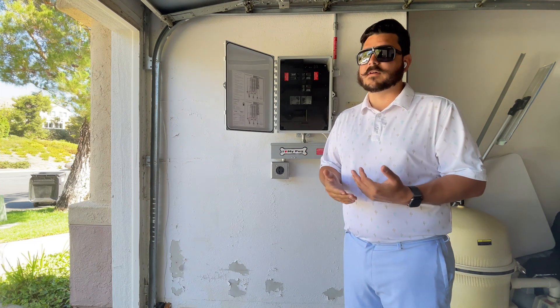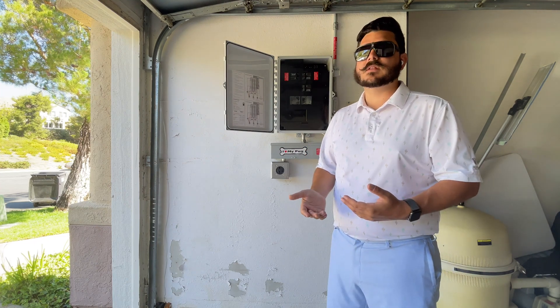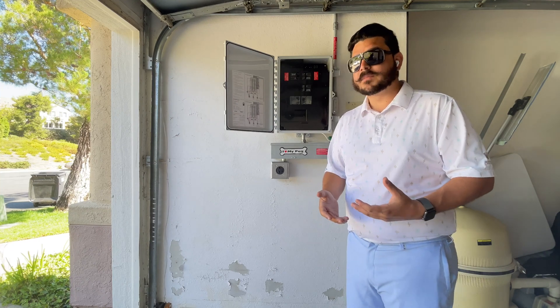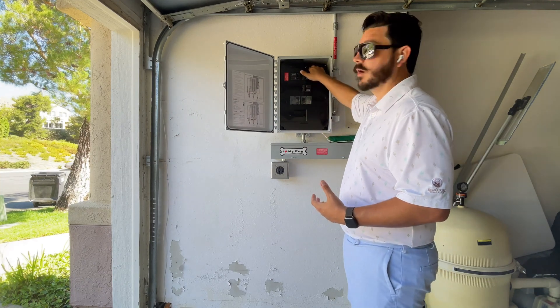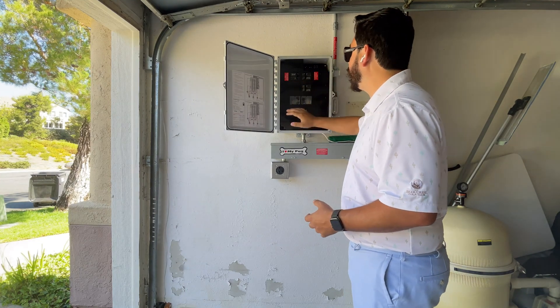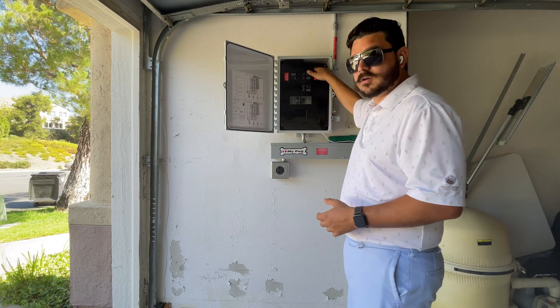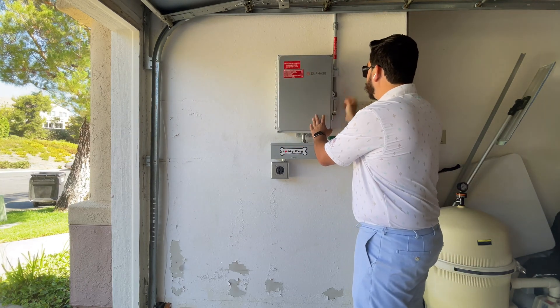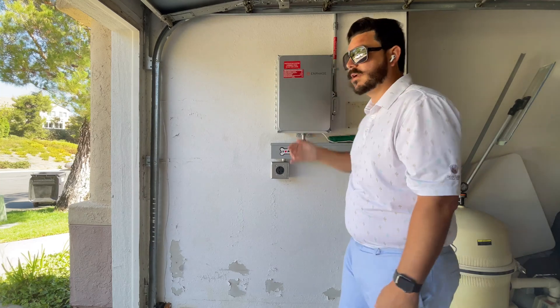When you have a fault, that usually means there's something wrong with the inverter. If you don't have any lights at all, then there's no power getting to the unit. This is a situation where we've walked customers through when they've called us saying, 'Hey, I don't think my system's working.'